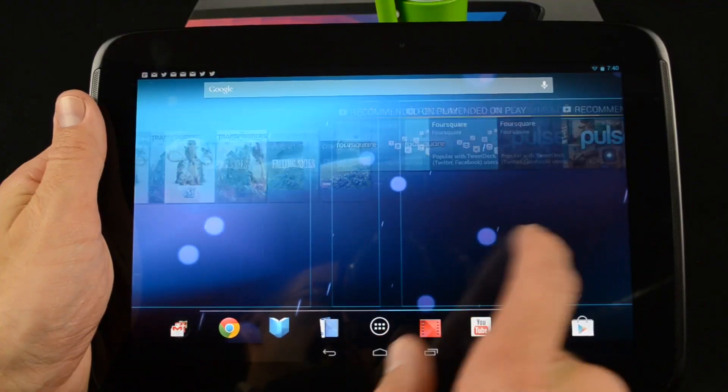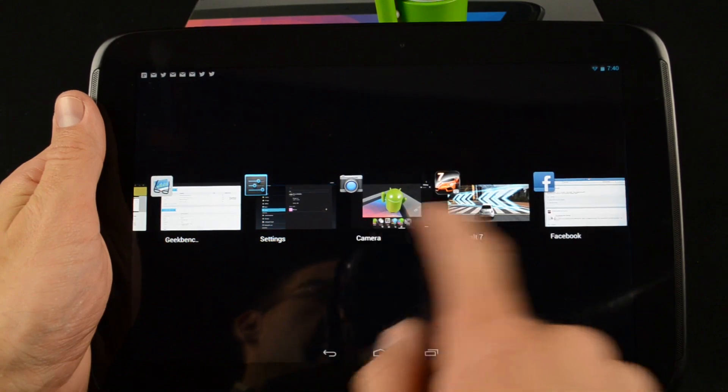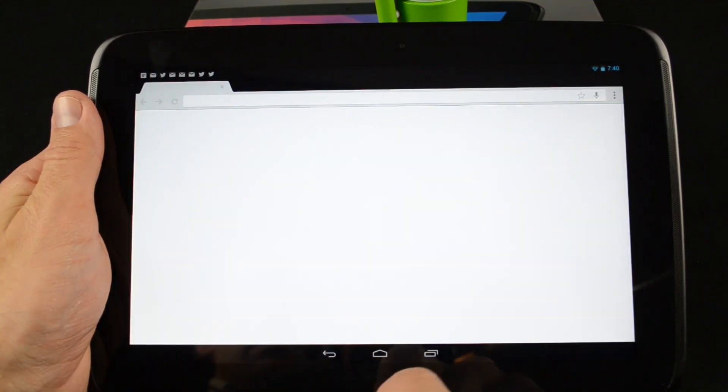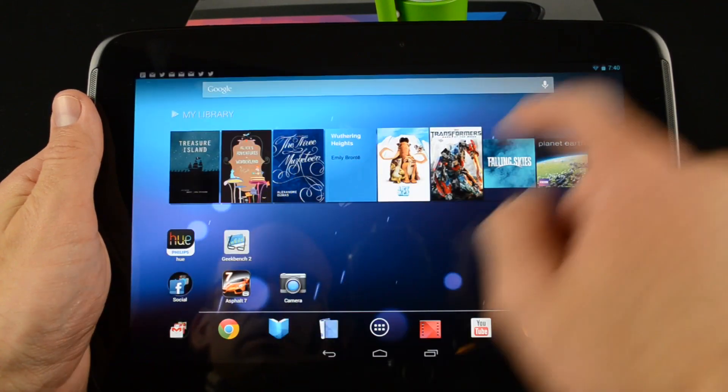In the end, this is without a doubt my favorite Android tablet available, and I highly recommend it — especially for people who are already in the Android ecosystem and want to transfer that to their tablet. Thanks for watching, and I'll see you again in the next one.